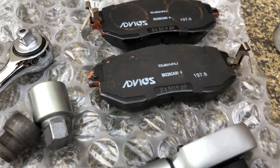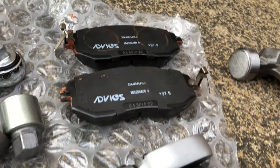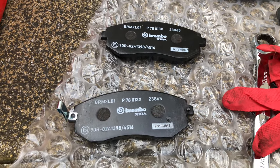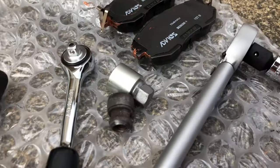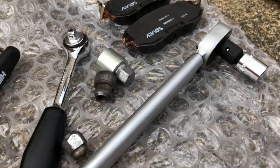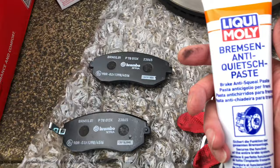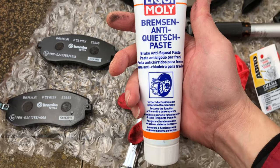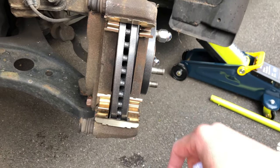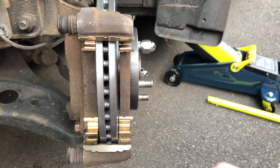The old Advix pads have brake wear indicators on both the front and rear pads. However, the new Brembo pads only have them on the front, but that's alright. I'm going to go ahead and grease the ears so they don't squeal when we apply the brake — using this Liqui-Moly anti-squeal paste to do that. I've gone ahead and cleaned off the old copper-based anti-squeal paste that was applied on the brake hardware.